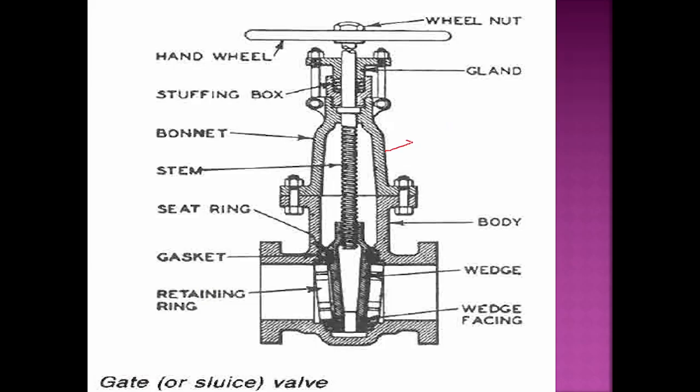The main components are: this is the bonnet, this is the valve body, this is the stem, this is the gland packing stuffing box area, this is the handwheel, this is the valve, and this is the valve seat or retaining ring. So these are the important components of the gate valve.